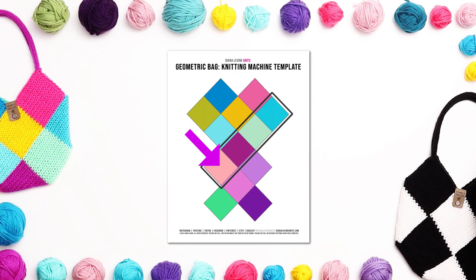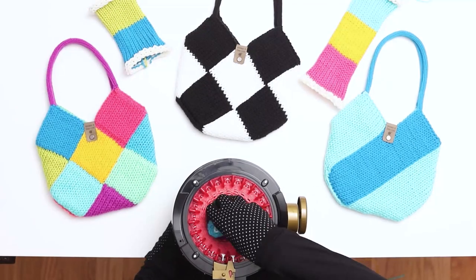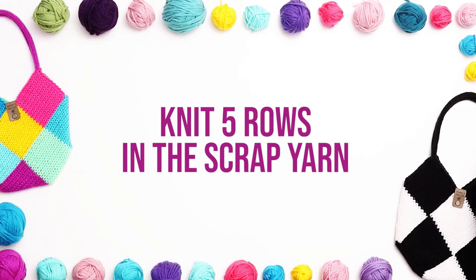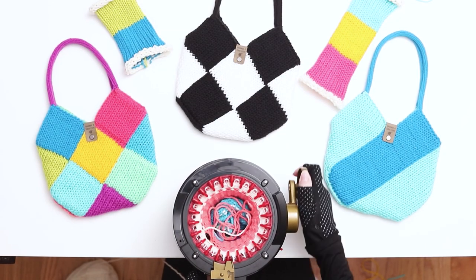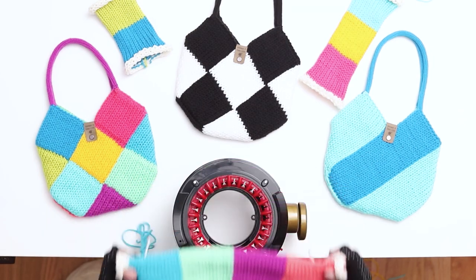Next we'll knit the fourth square — switch again after the third needle to your fourth square color. Knit 16 rows in the fourth square color. After 16 rows, switch back to the scrap yarn. Knit 5 rows in the scrap yarn. Then cut a short tail and continue knitting until the work falls off the needles. Gently stretch out the stitches and put the work aside while we knit the fourth panel.